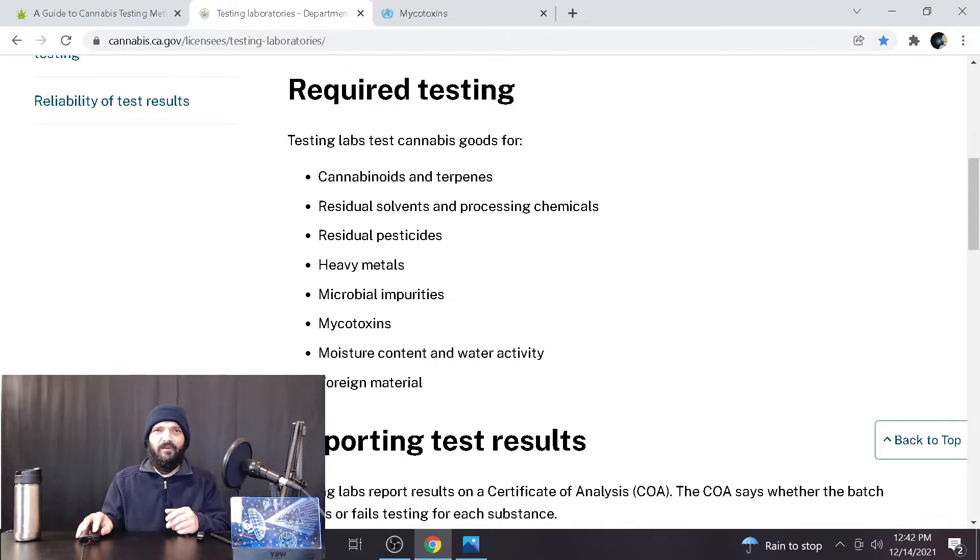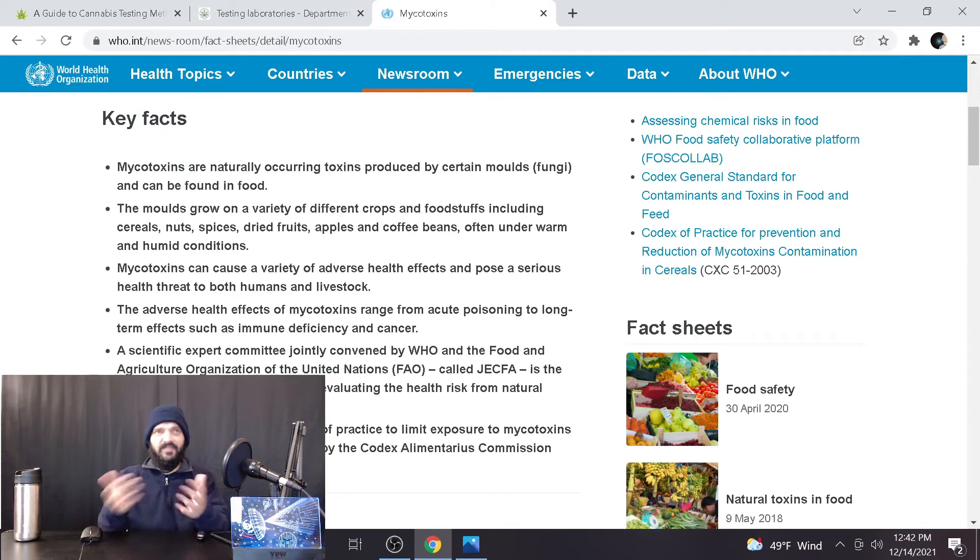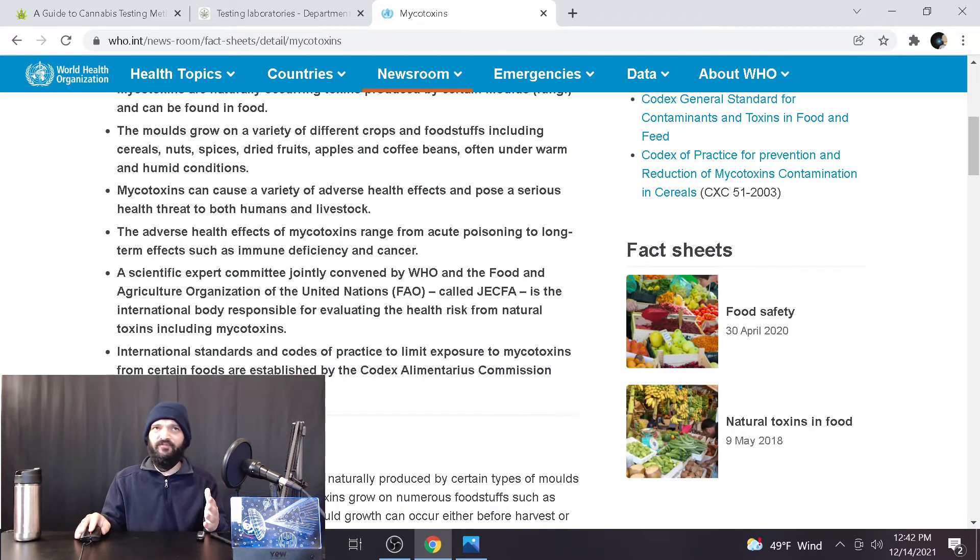When I heard about mycotoxins, I wasn't sure what they were, so I looked it up. Key facts: mycotoxins are naturally occurring toxins produced by certain molds and fungi found in food. The molds grow on a variety of crops and foodstuffs including cereals, nuts, spices, dried fruits, apples, and coffee beans, under warm and humid conditions — which makes sense for cannabis, as it's also grown in warm, humid conditions.